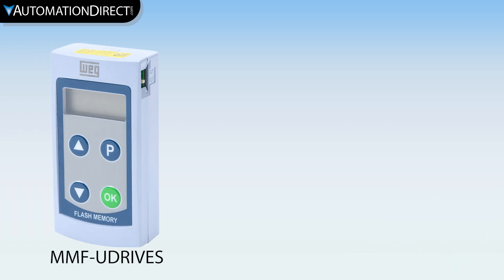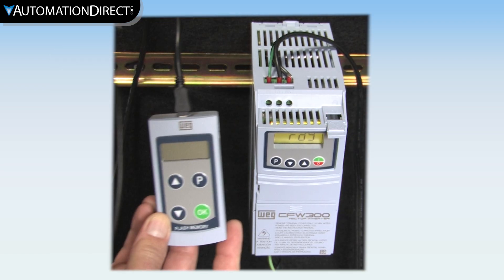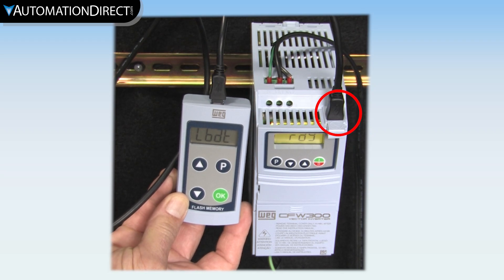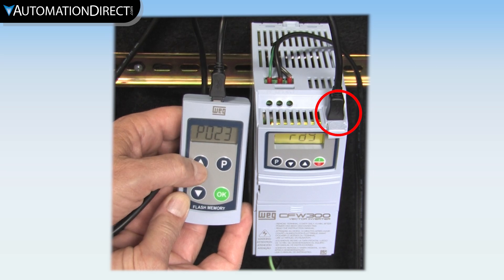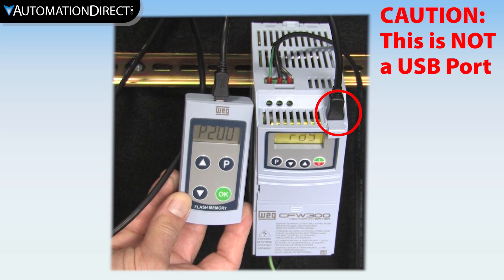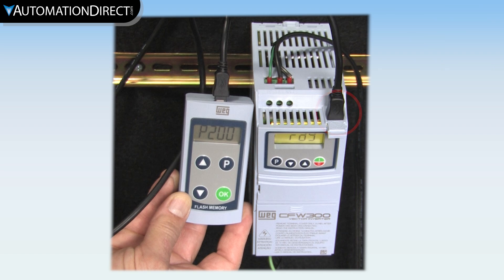The optional flash memory module makes it easy to quickly transfer parameters to the drive. You connect it to the dedicated port on top of the drive via the included cable and transfer the parameters. One word of caution: this connector looks like a mini-USB connector, but it isn't — plugging a USB device into this connector can damage your USB device and the drive, so please don't plug any USB devices into this connector.